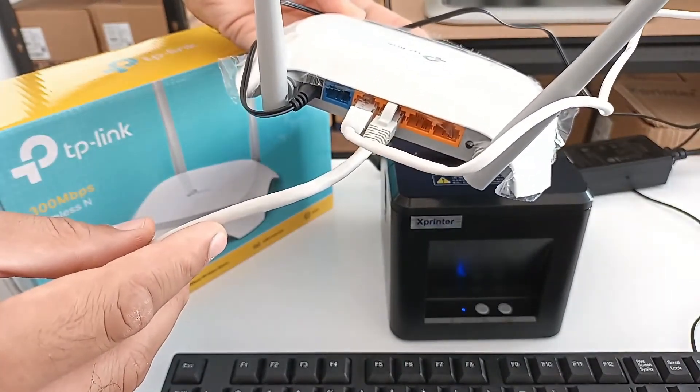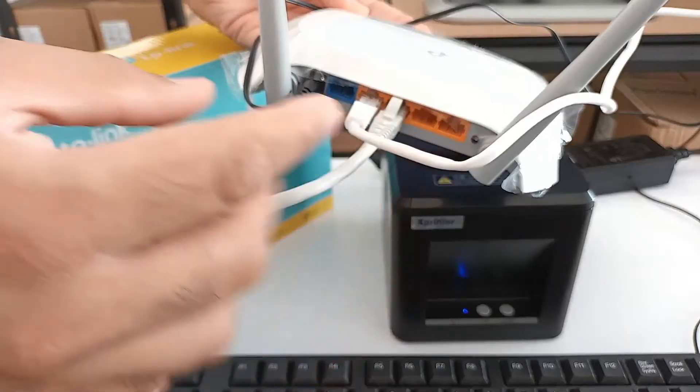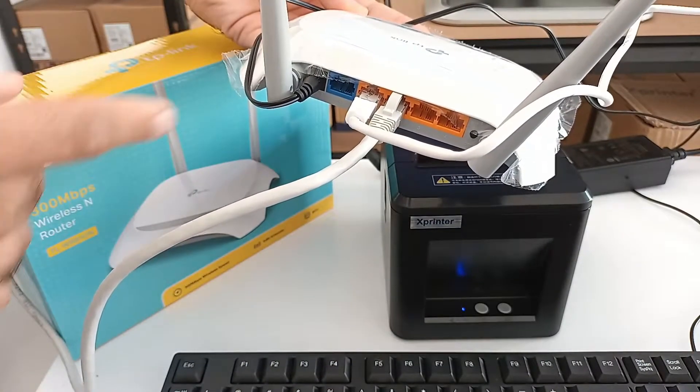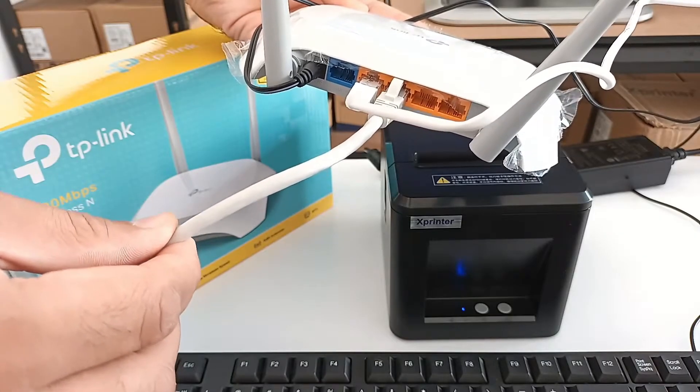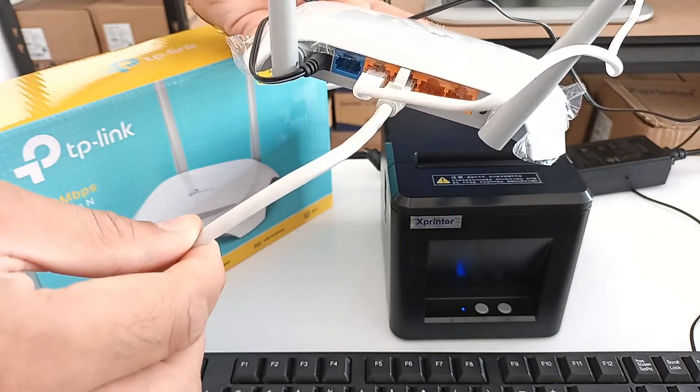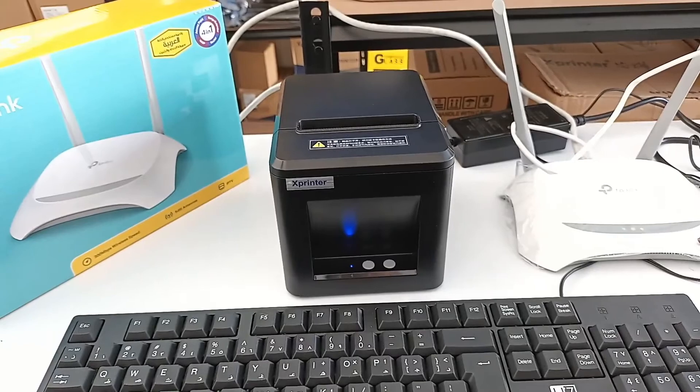So this is the setup we need: first Ethernet cable coming from computer to port number one, and second Ethernet cable coming from printer to port number two. That's it — this is the simple setup we need. After this we need to take a self-test page from the printer to know the IP address.